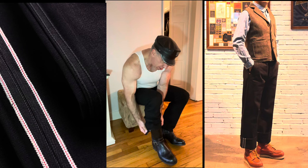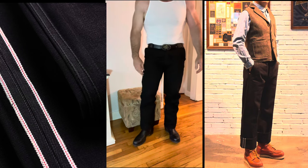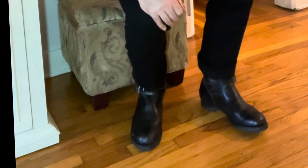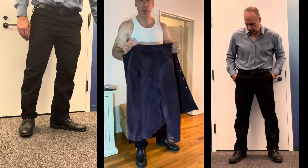The unsanforized ones were sold out, so these are the sanforized ones, which is fine with me — I don't need to shrink them or anything like that. They're high-waisted but not too high-waisted. Big on the thighs, but I have big thighs anyway, so they come across as slim-fitting on me.